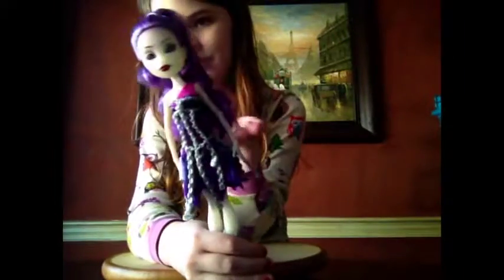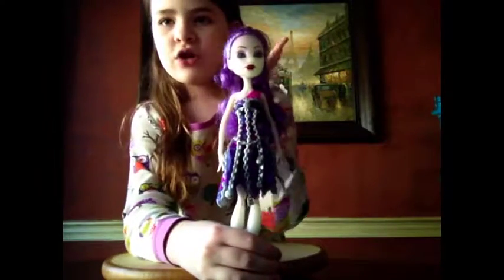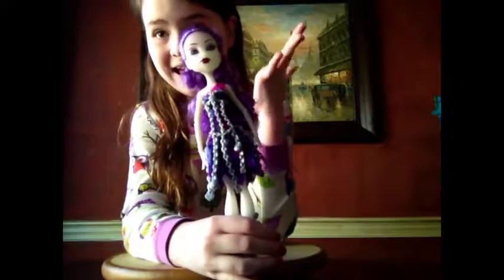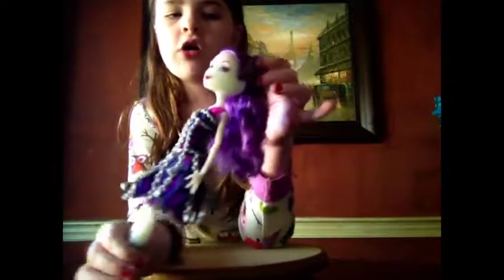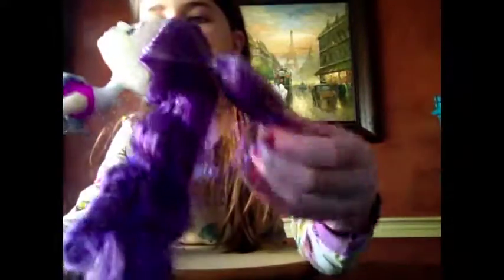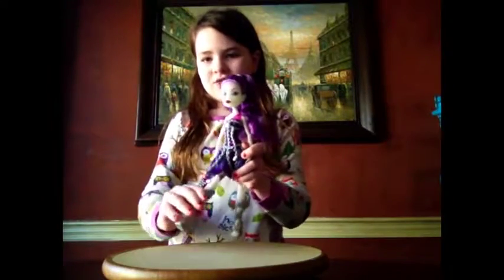In the movie, her hair didn't look as good as on the doll, because in the movie it was kind of like how lawyers in the old days had those curly wigs — and I wasn't fond of that. But I saw the doll, and she had this beautiful curly ponytail. Let's take it down — and that's just super pretty.